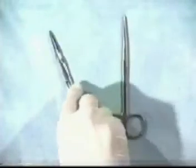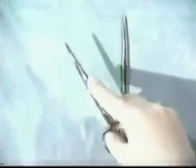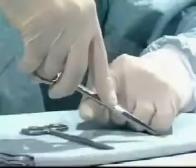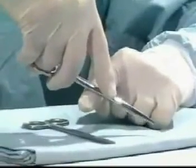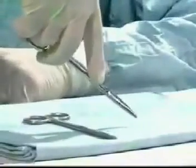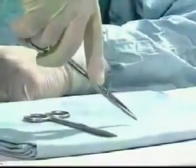If you're cutting sutures at depth, such as in the pelvis, it's often wise to stabilize the instrument over your index finger. This allows for accurate cutting and prevents tremor down a deep dark hole.